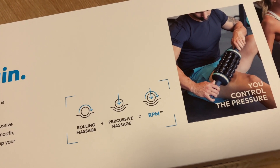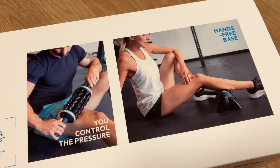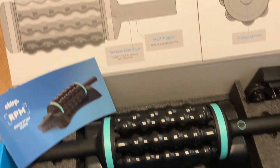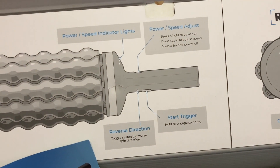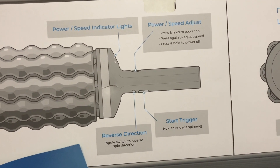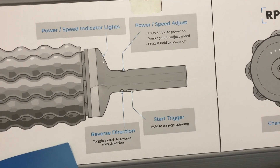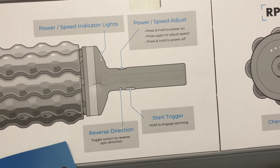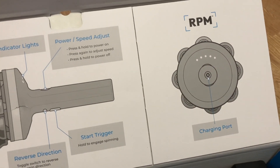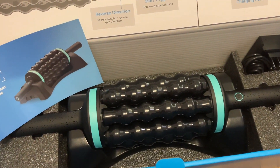This is how it looks when you open the box. We'll go through the different features it has. There's a power and speed lights indicator, a power and speed adjustment button, a start trigger, and then a reverse direction trigger.